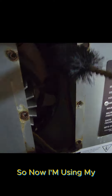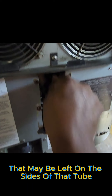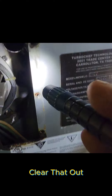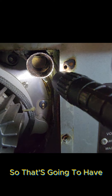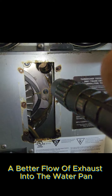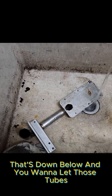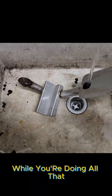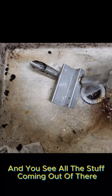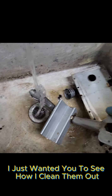Now I'm using my brush just to clear out anything that may be left on the sides of that tube. Clear that out and then you can see through there nicely, so that's going to have a better flow of exhaust into the water pan that's down below. You want to let the exhaust tube sit and soak while you're doing all that. There was a lot more buildup but I just wanted you to see how I clean them out.